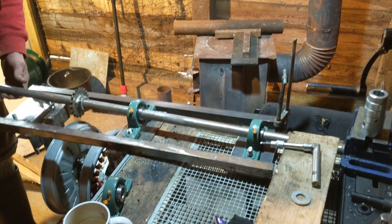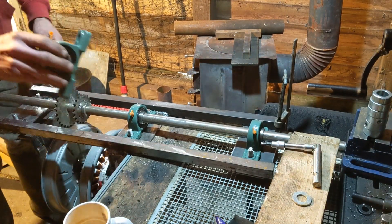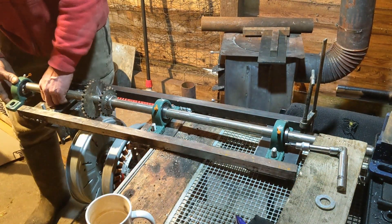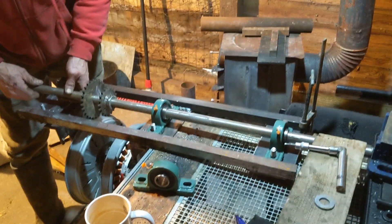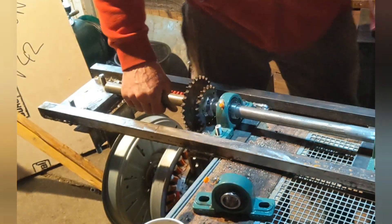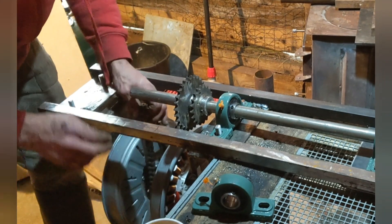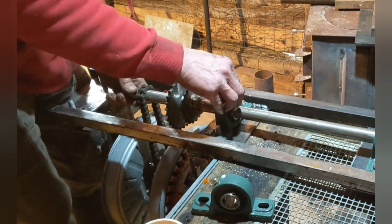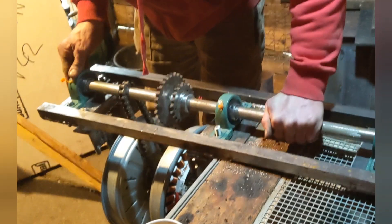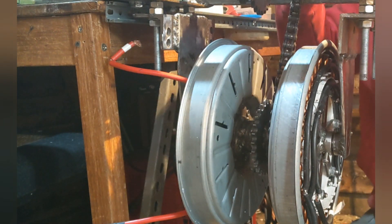And that one, then the third bearing, and the third hole. Getting a bit ahead of myself — that needs to slide up there. And now get the chain. Bring the chain up — now we have enough to get the chain on.